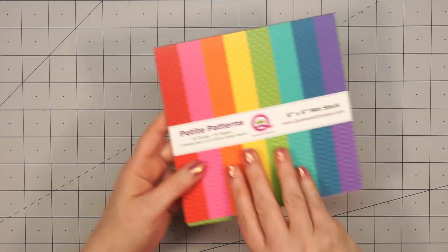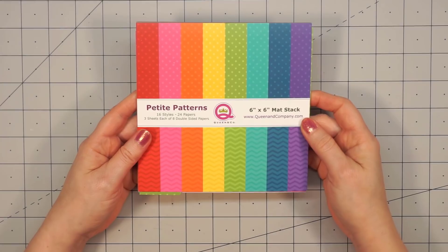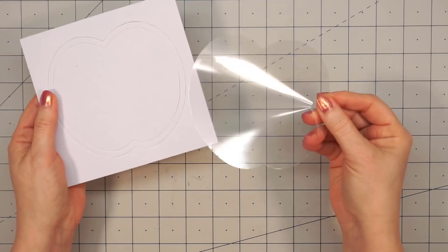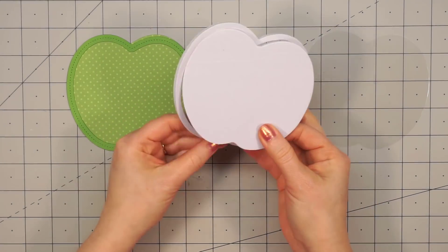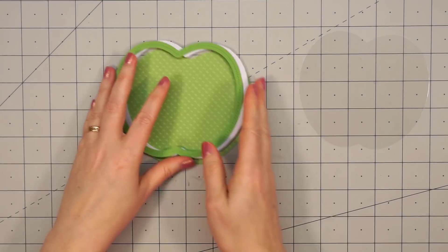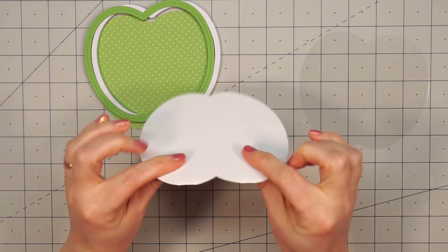The kit does not include the paper or any of the shaker toppings, so you will need to add those. For my first card, I'm going to use Queen & Company's Petite Patterns. The kit includes the frame die and also the outline die, and then there are four of the foam and acetate pieces, and these all line up together perfectly. I have the polka dot paper cut out for the background and then just some solid green cardstock for that frame.